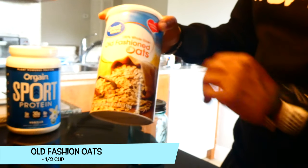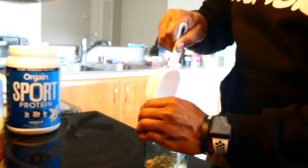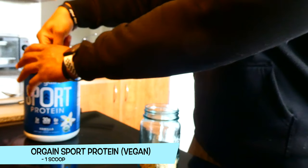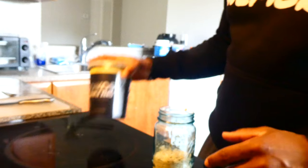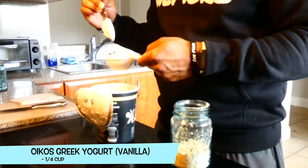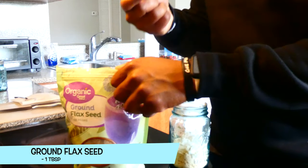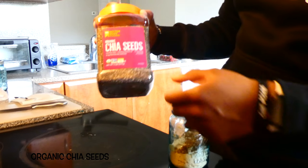We're first going to start with the oats — half a cup of oats. Now I'm going to put a scoop of this organic protein. This protein is completely vegan; I did do a full review video on it if you want to check that out. Now we got our Greek yogurt — we're going to put one-fourth of a cup in here. Now we're going to add one tablespoon of flax seeds, and one tablespoon of chia seeds.